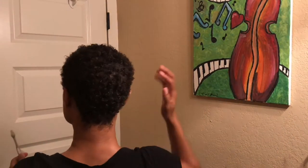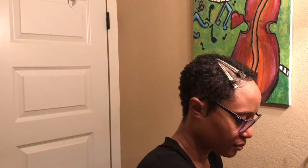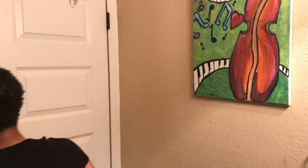Those are pretty much the finishing touches. I'm giving it a look-see and that is how everything looks. If you have any additional questions, please feel free to put them in the comment box and I'll be happy to answer. Without further ado, here's the finished look.